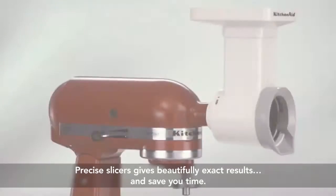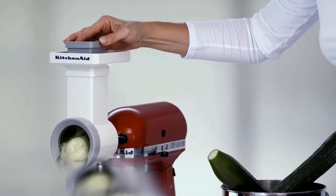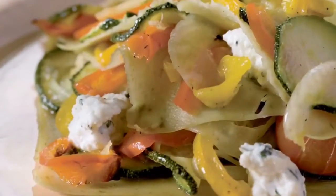Make food preparation super quick with the wide choice of precise slicers, giving you beautifully exact results, saving you time every time — for chopping, slicing, shaving, grating, shredding and no mess.